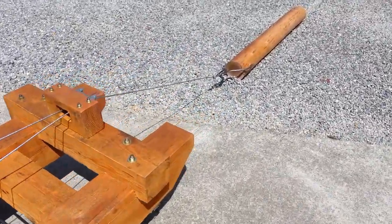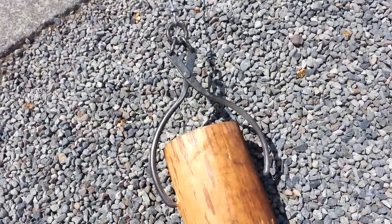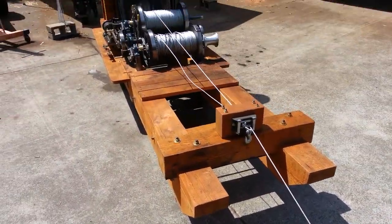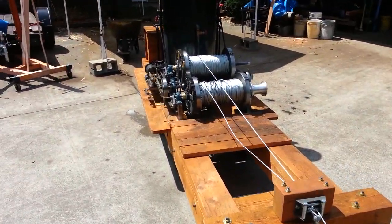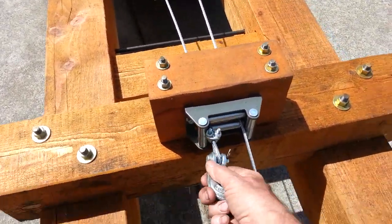There's a pair of tongs that go with the steam donkey that are hand forged that I made. And there's a second cable, of course, right here.